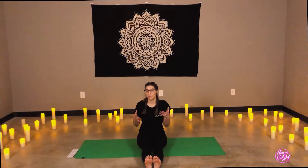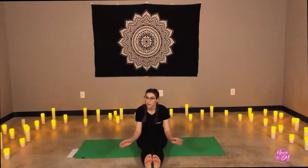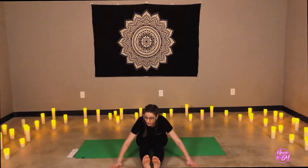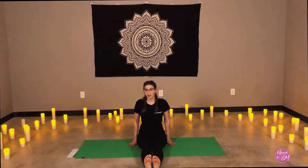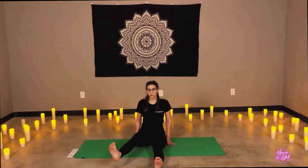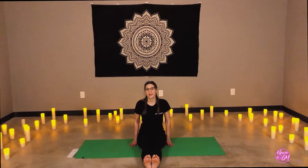If you'd like, if you have blocks or something like a dog toy or ball around the house, you can use that. If it's taller, you can flip your blocks to make them more difficult — more of a challenge. If not, if we have nothing, that's perfectly fine. Take a deep breath in — doing five more on each side. Exhale, lift the left heel. Inhale. Exhale — use your breath.